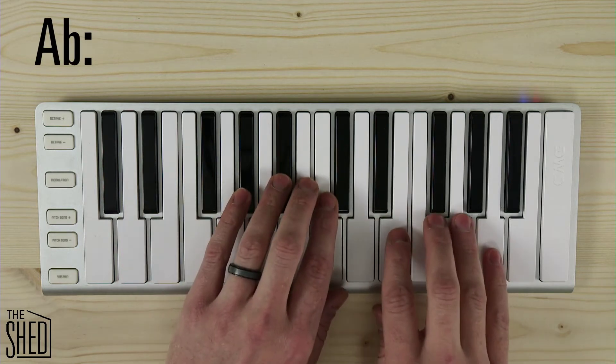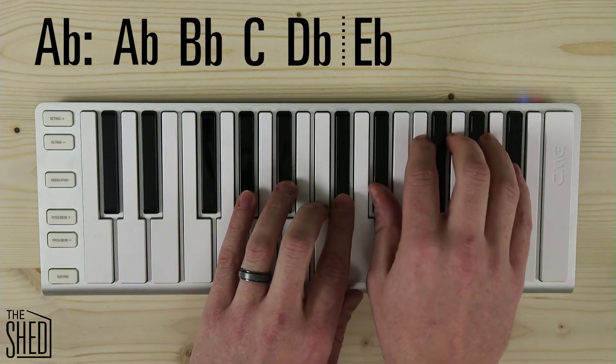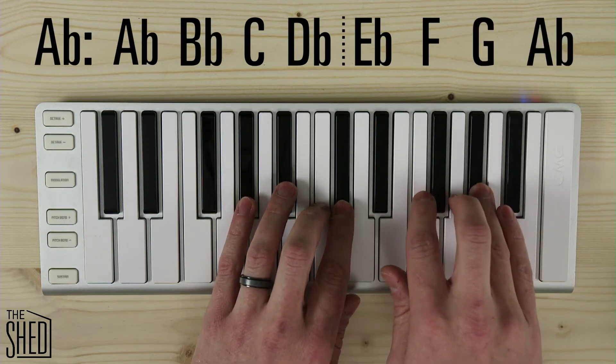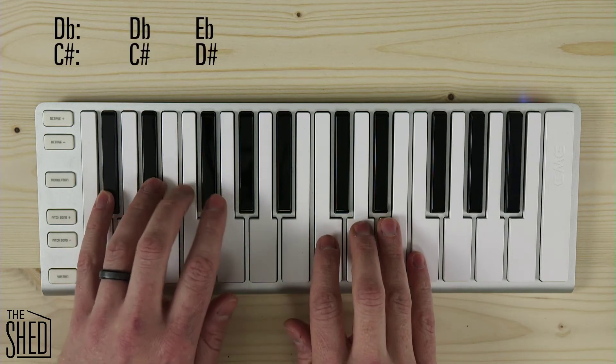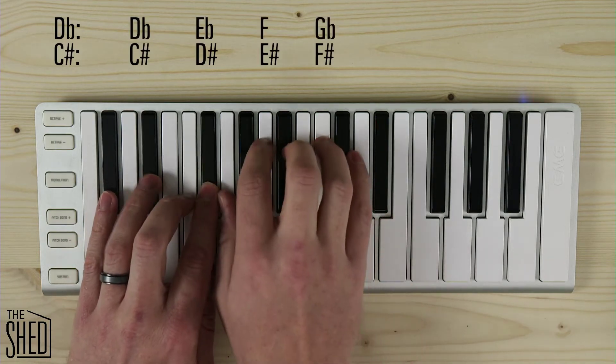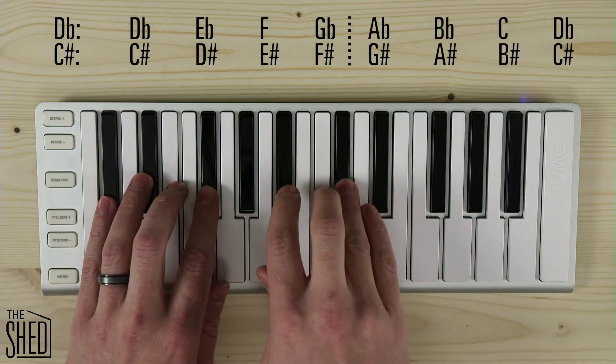Next one is A flat. I'm going to play my A flat tetrachord, go up a whole step, then I have my E flat tetrachord. Next one is D flat or C sharp — I'm going to play those tetrachords, go up a whole step, and play those tetrachords.